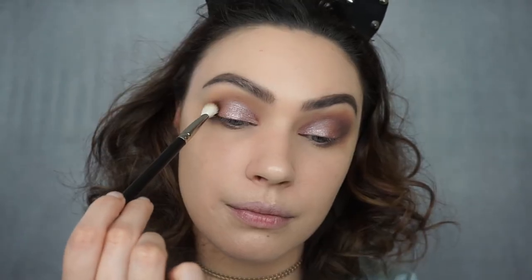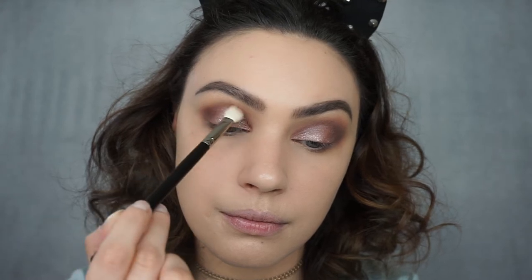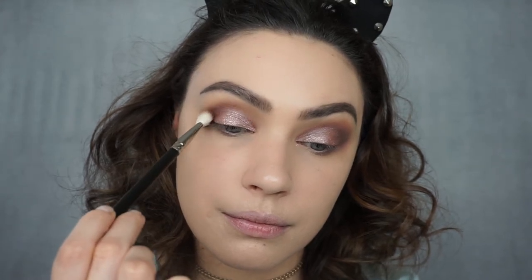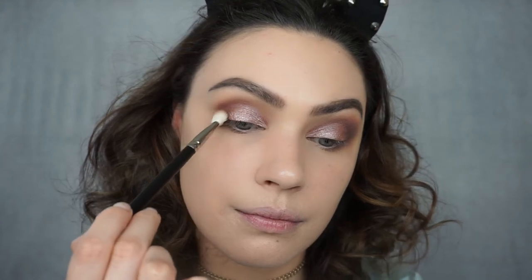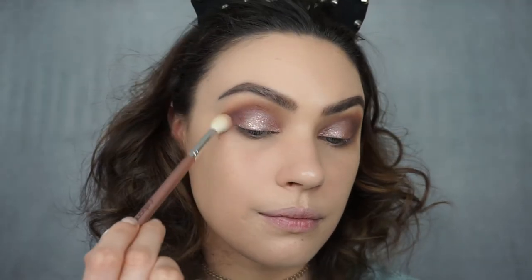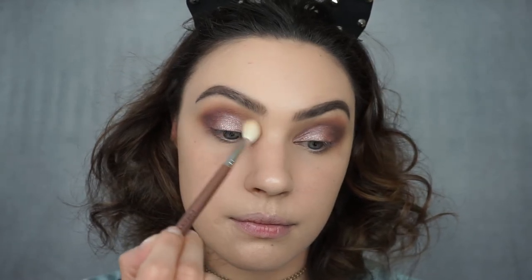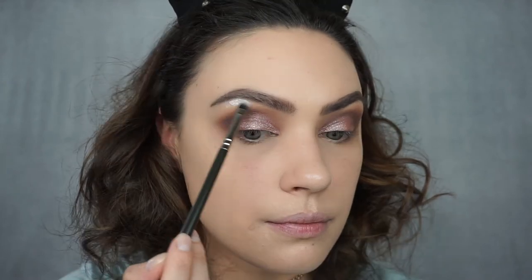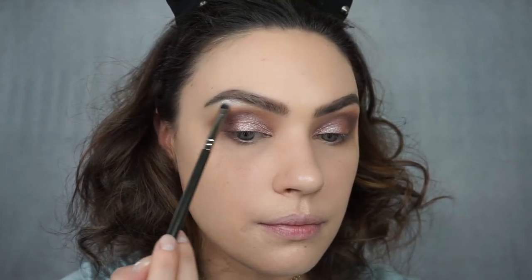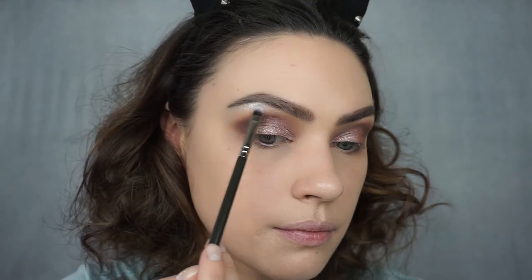I'm going to take my MAC 217 and dip into Americana by Makeup Geek, concentrating this on my outer corner just to intensify and smoke it out a little bit more. Then I'm going to take a clean blending brush and make sure there are no harsh lines and everything is nice and blended. Now I'm going to take the lightest shimmer shade on the palette and highlight my brow bone using a small detail brush.